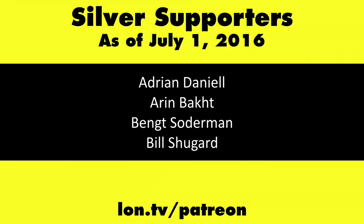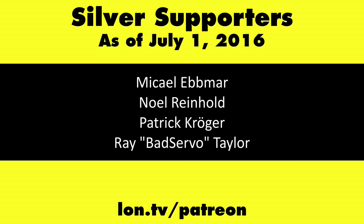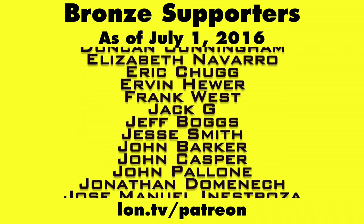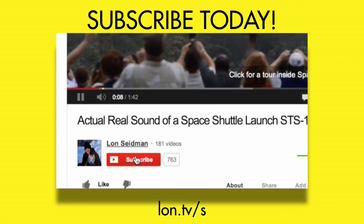This is Lon Seidman. Thanks for watching. This channel is brought to you by my Patreon supporters. If you want to help the channel, you can contribute as little as a dollar a month. Head over to lon.tv/patreon to learn more, and don't forget to subscribe — visit lon.tv/s.